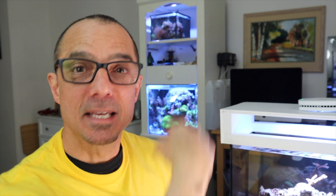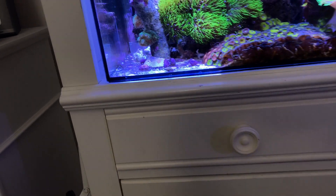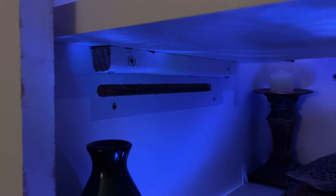Chris asked about how I reinforce my shelves on the cabinet that holds the 20 gallon and the 3.5 gallon pico. The 20 gallon is just on a solid, well-built cabinet, so nothing special there. For the 3.5 gallon I did reinforce it with little strips of wood and wood screws, and that holds the weight - but that's only about 30 pounds, so it's not much more than piling a big stack of books on there.